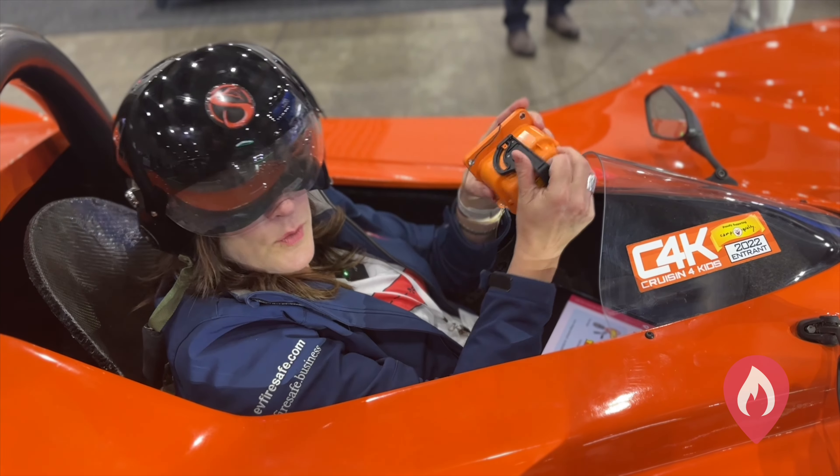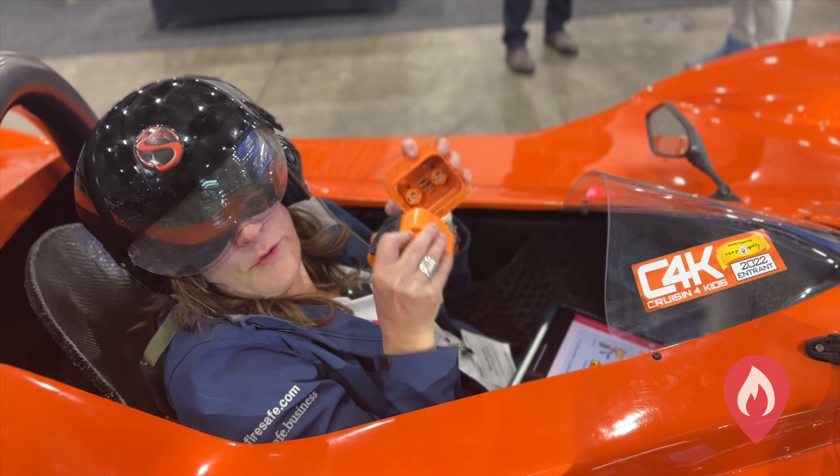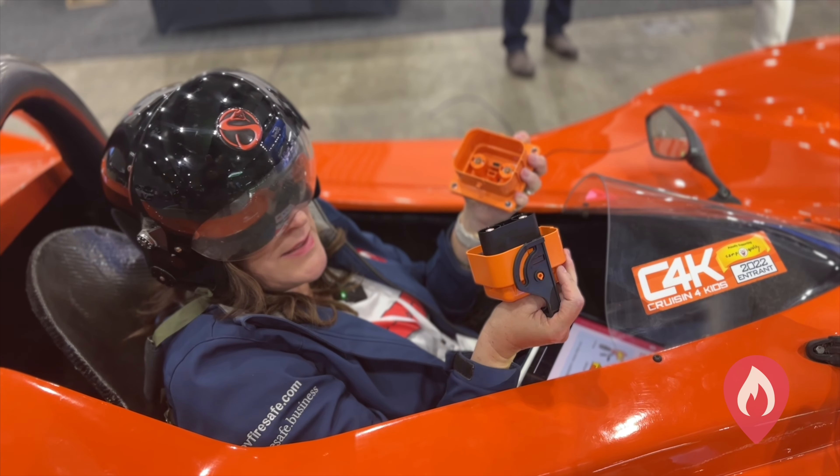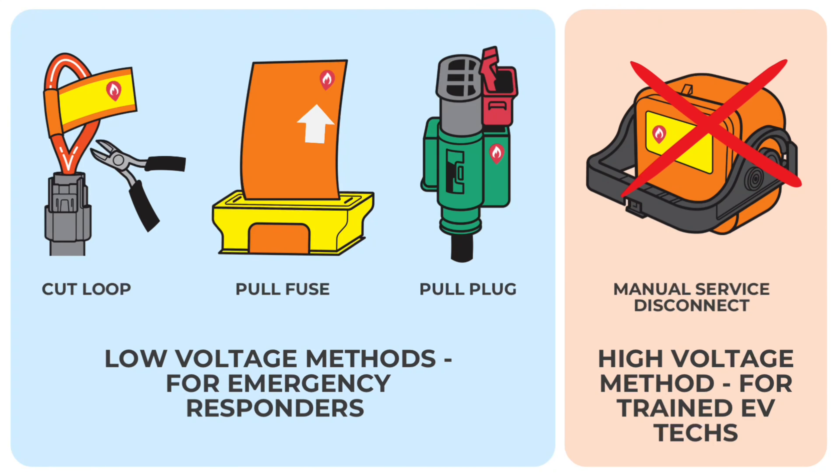Now this is a high voltage method of isolating the high voltage battery, and following a collision where the battery may have been impacted, or if it's raining and you might be standing in water, we don't really want emergency responders touching that — just because of the very low, but real, risk of electrocution.